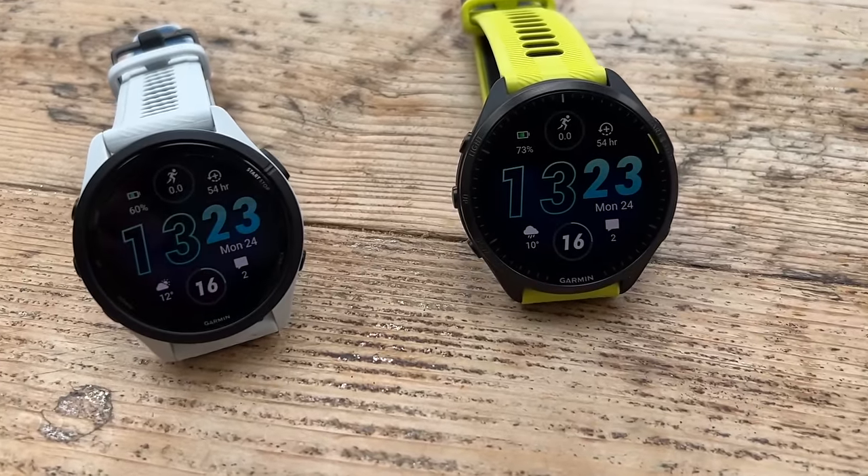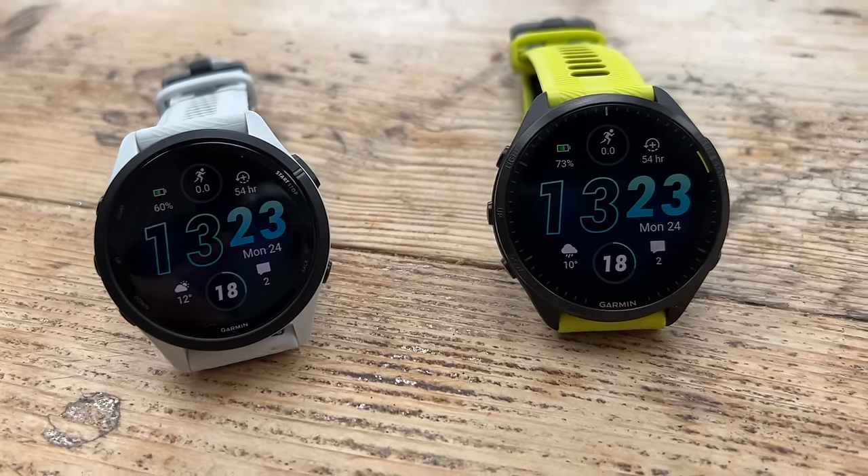I really like wearing the 265. The fact it's a little bit smaller is quite nice, and it's not an unpleasant design at all — I was very happy to wear it the whole time. Personally, I'd probably get the 265 because the maps aren't that key to me and I don't mind charging every four to five days. Those are the key decision points, and you'll know whether those factors make you want to spend extra on the 965.